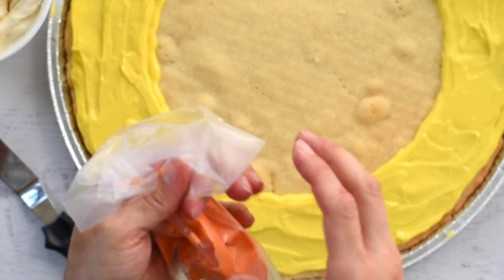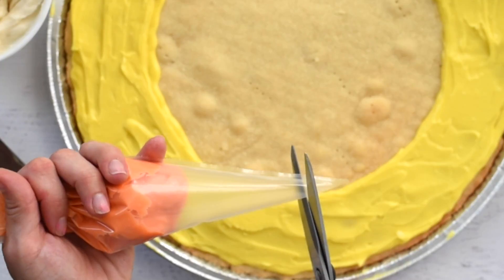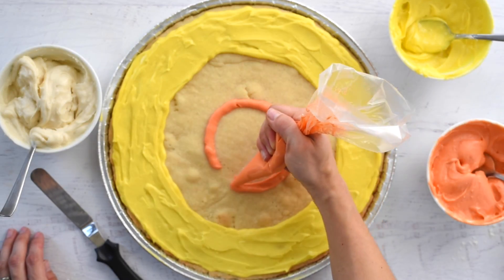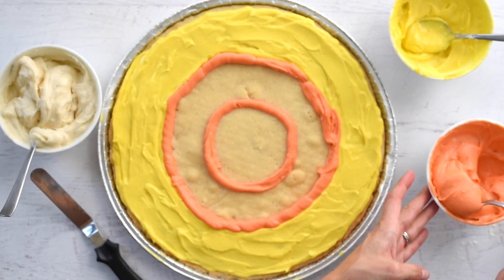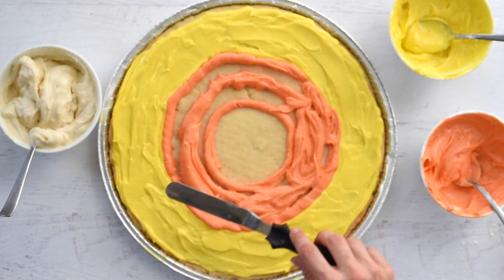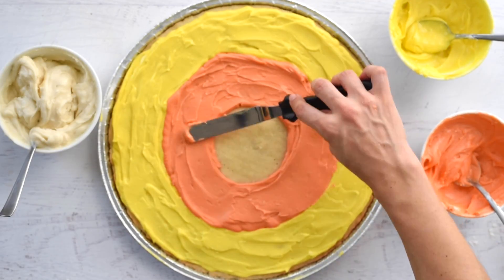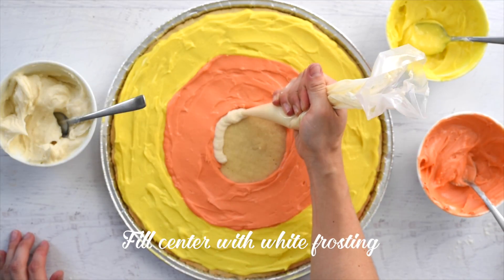Repeat these steps with your orange frosting, then fill in the middle circle with white frosting.